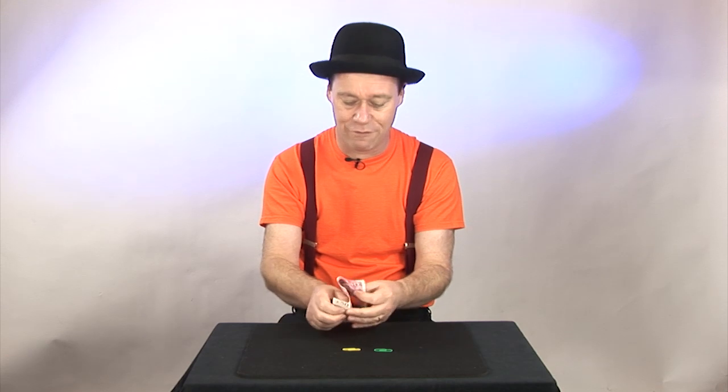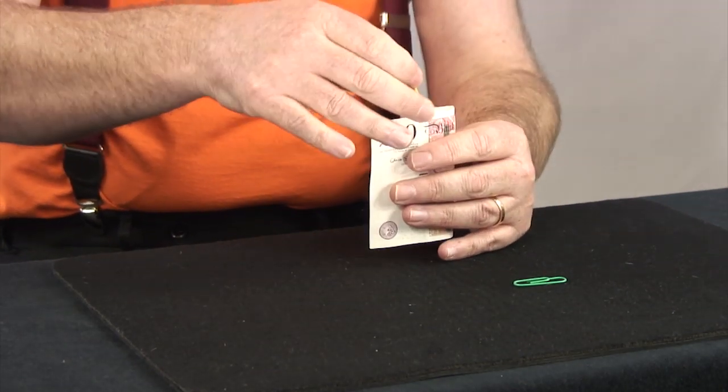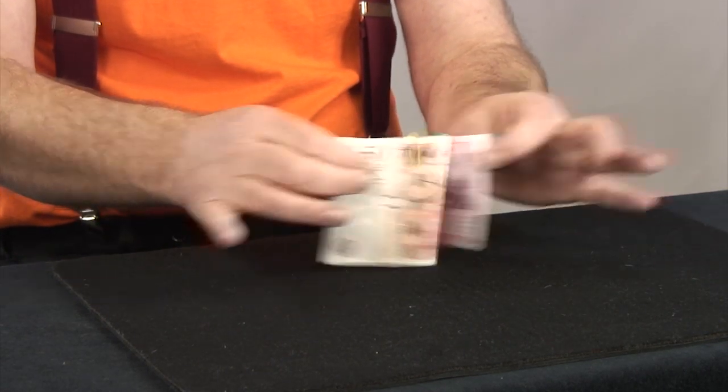We're going to make a little fold in the banknote and we're going to place the two paperclips on one by one. Mr Yellow Luckyfellow, Mr Green seldom seen. There they are. But watch how they jump in the air. Whee! That was pretty high, wasn't it?